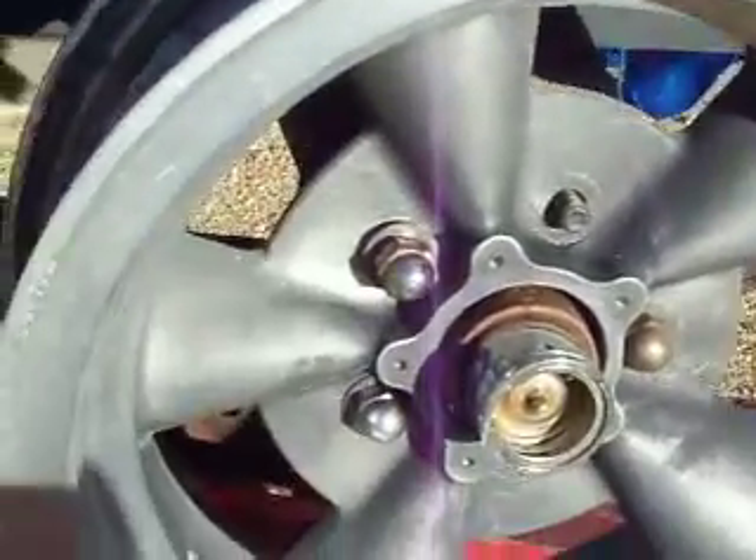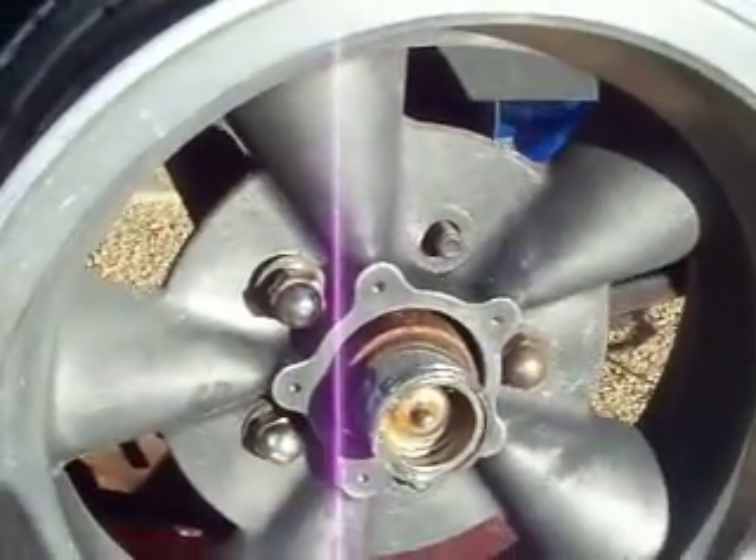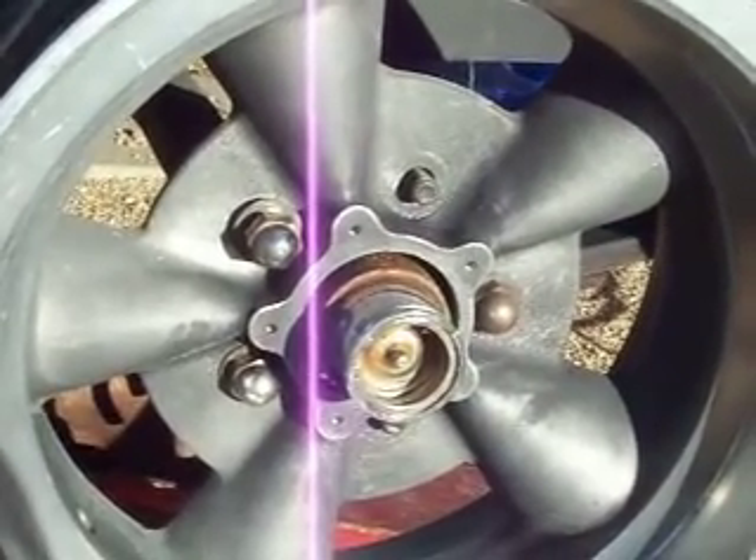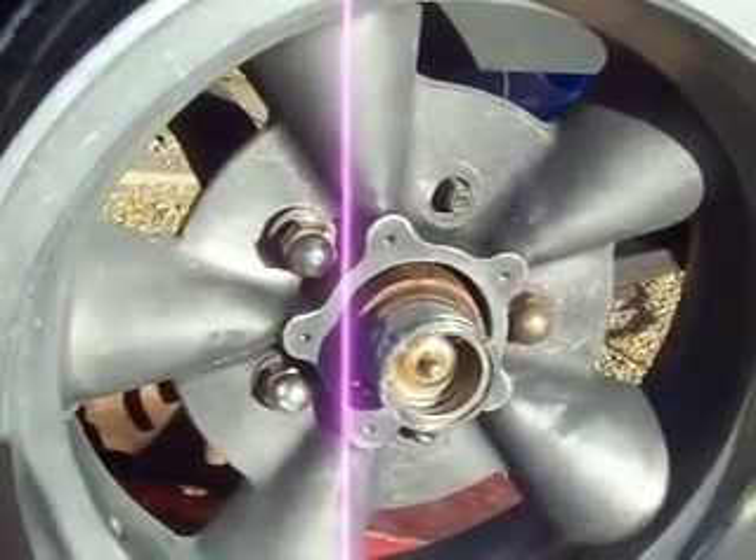By the time I'm done with this thing, it's going to look cool. I've got some paint — I'm going to paint the centers white and polish the rims. It'll be pretty cool looking. The rest of the boat looks like trash, but the wheels will be awesome.